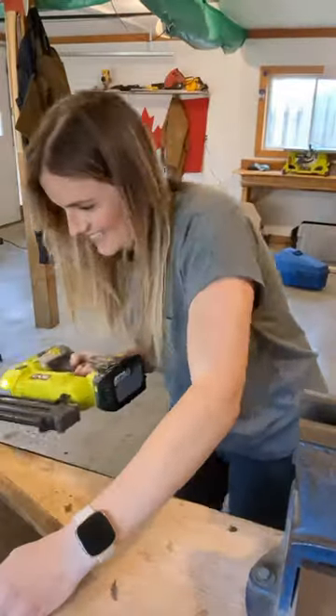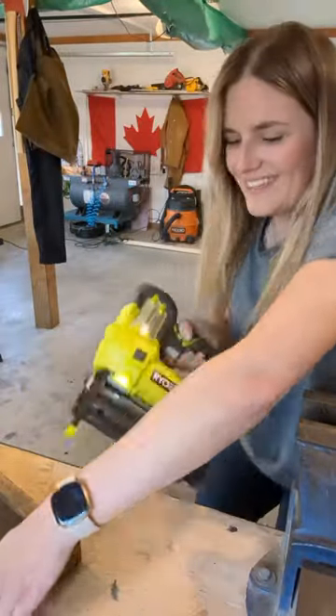I stained the pieces with an ombre look, then measured and added some trim around the sign, again with the amazing battery powered brad nailer.